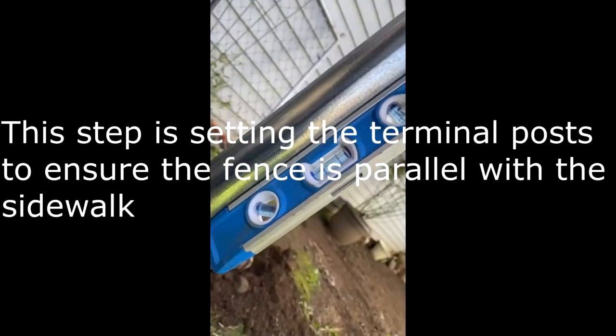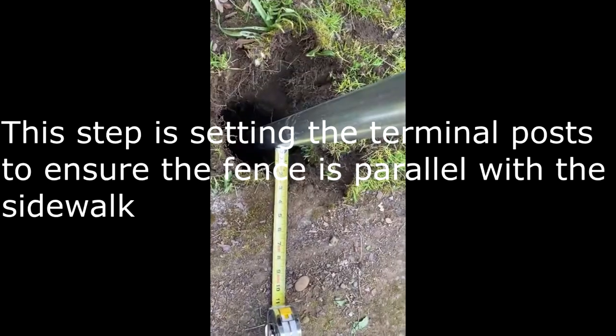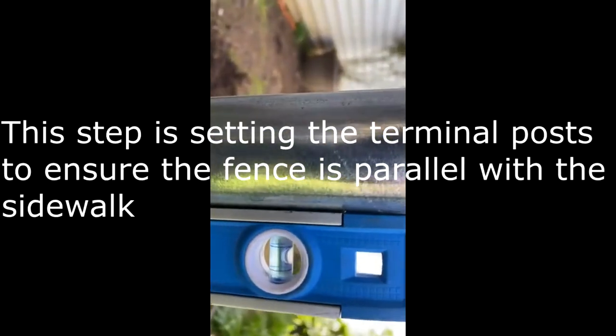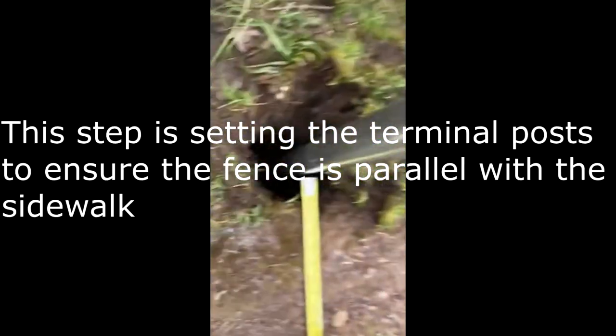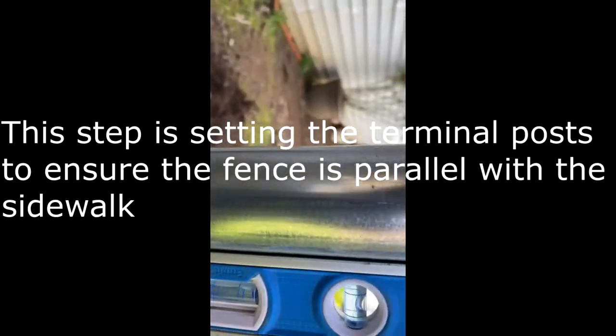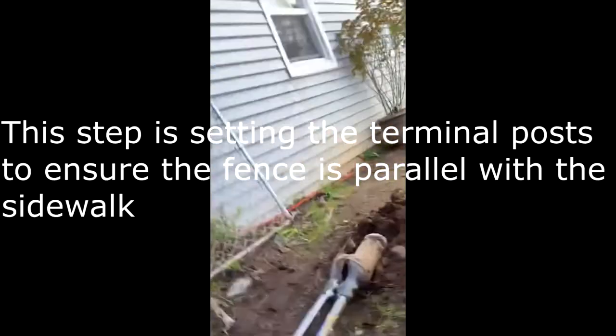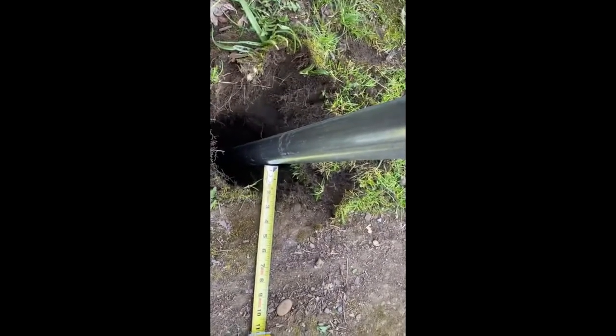In order to get a nice parallel line with the sidewalk, we know it's two and a half, so we're going to go two and a half here. Make sure we're nice and plumb — we're pretty good there. We need to scoot it over just a hair so we're nice and plumb. It's not rocket science, but we're going to be right on the spot.